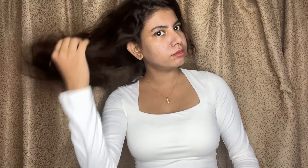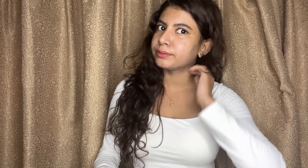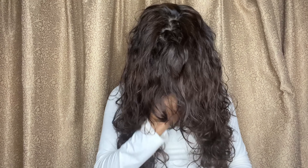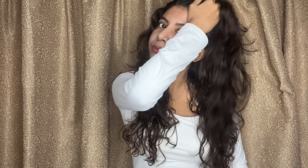I've already posted the unboxing of the Dyson on my Shorts, so check that out if you haven't yet. I'm gonna open this box and show you how it's kept. I don't have the pouch yet and I'm not thinking of buying it because it's 3000 rupees for a pouch — I've already spent so much on this Dyson.